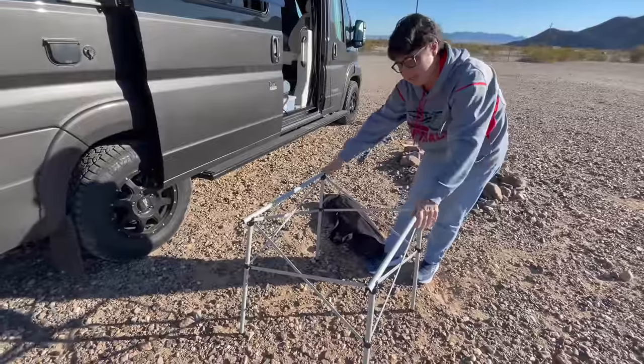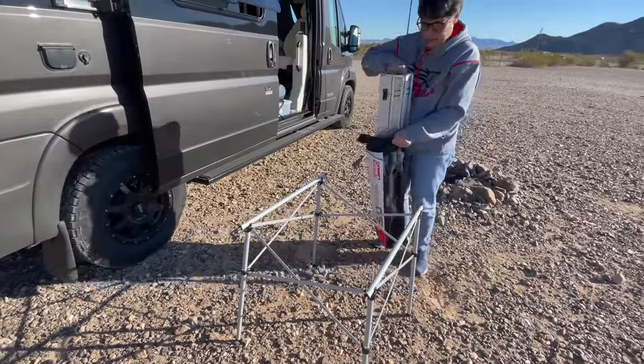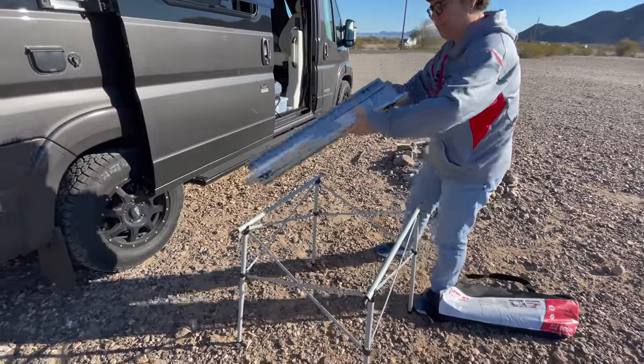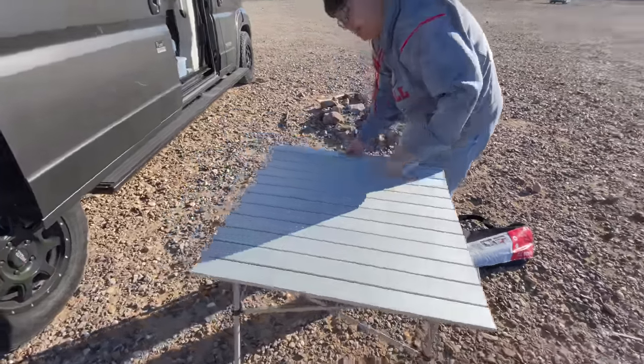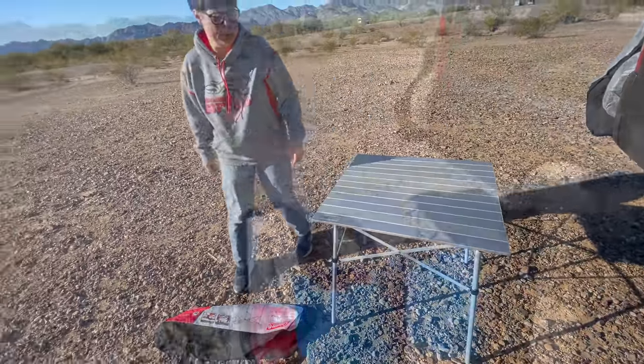It's pretty sturdy actually considering how small it is. The top just unrolls and goes on. It's actually really stable considering how easily it works.